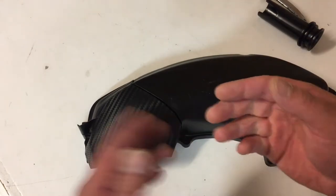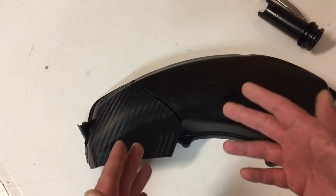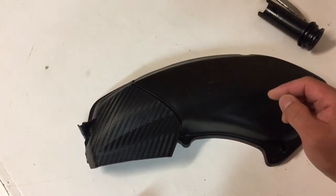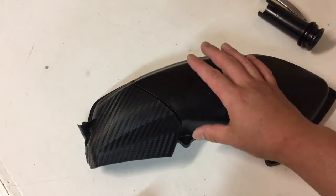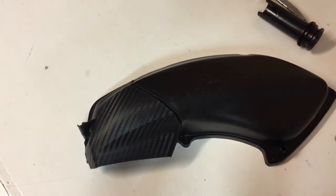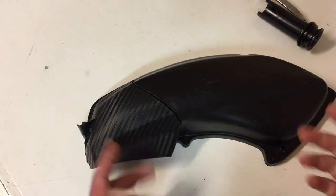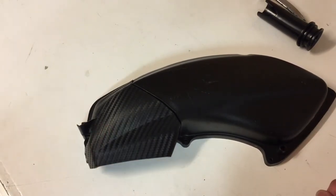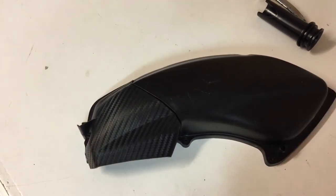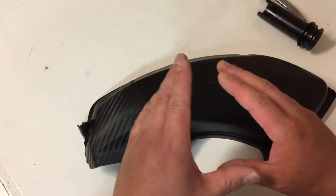A lot of people think: the air box is restricting it, so if I remove all the restrictions it will get more air and more power. Well, that's kind of not how it works, because manufacturers have matched the air to the fueling. If you play with the air intake — the amount of air it takes in — you then also have to play with the fueling, how much fuel it injects. If the bike is fuel injected and controlled by an ECU, you'll probably have to play with the ECU or the fueling in some way — which is what I've done on mine.